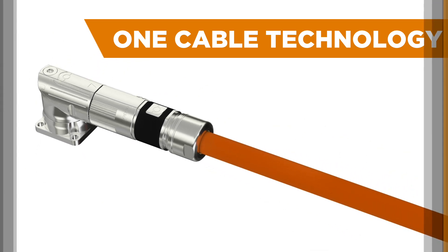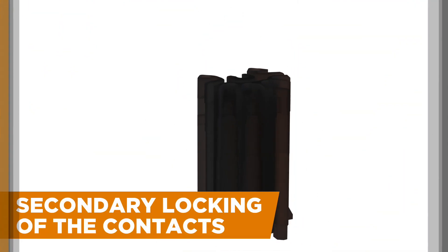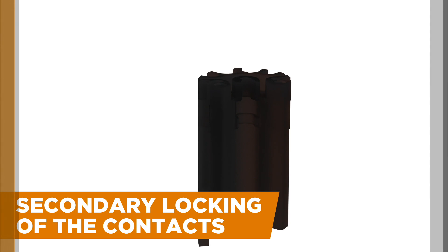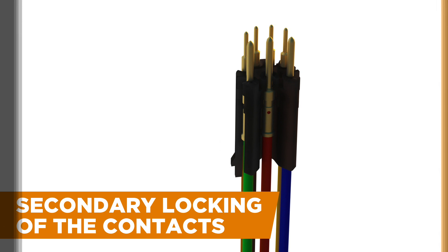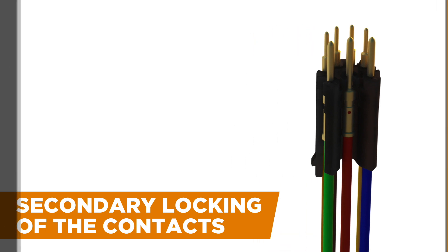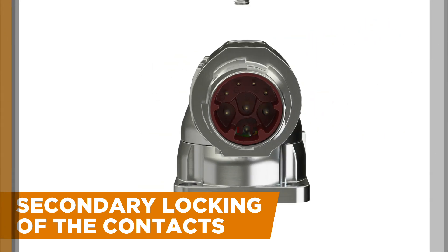so you can radically reduce cabling without sacrificing a trace of reliability. With tool-less installation and removal of the individual contacts, after the insertion of the contact carrier into the connector's insulation body, the secondary locking holds the contacts securely in place until the assembly process is completed,